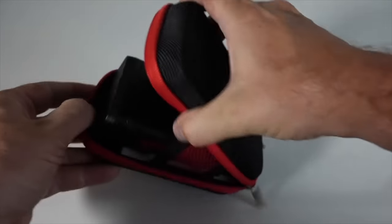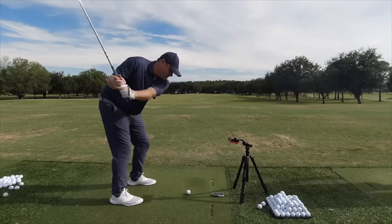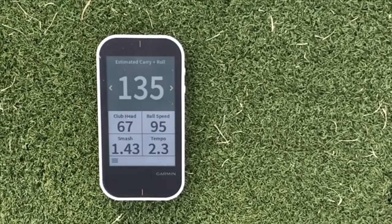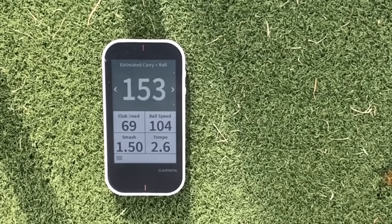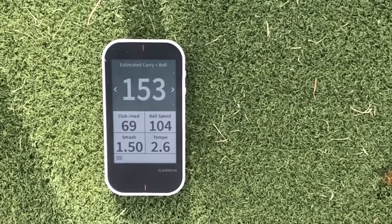First things first, let's start with setup and ease of use. When you get one of these devices you want to rip it out of the box and have some fun without anything holding you back. The Garmin G80 is first because it requires absolutely no app — you fire it up, place it about 8 to 10 inches from the ball just to the right if you're right-handed, and you can start making swings and getting results. For ease of use, the G80 gets the full five points.